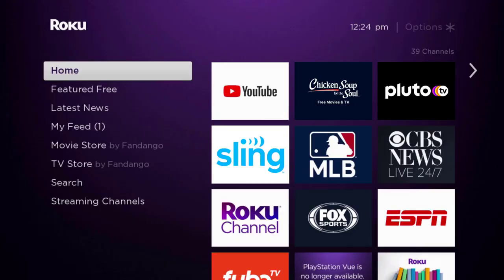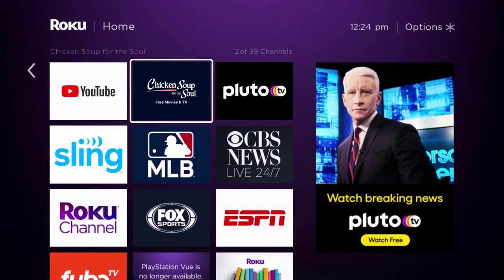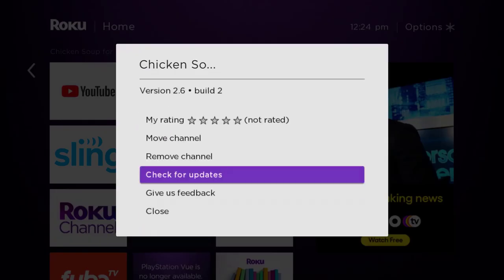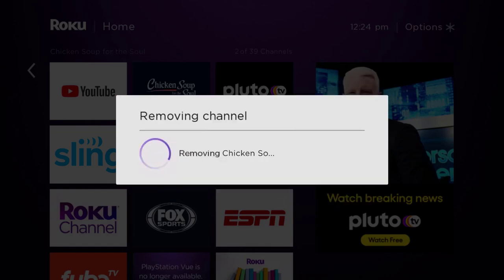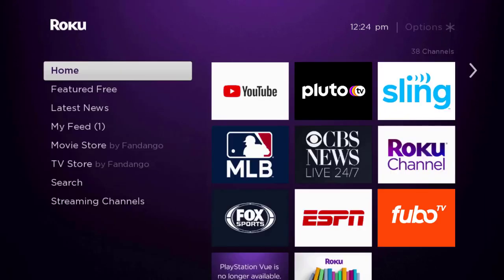If it doesn't, you need to completely reinstall the Chicken Soup app. From the home screen, head over to the Chicken Soup app. Once it's highlighted, press the star button on your Roku remote and click on 'Remove Channel' from the pop-up menu. It will ask for confirmation — click 'Remove' to uninstall the app from your device.